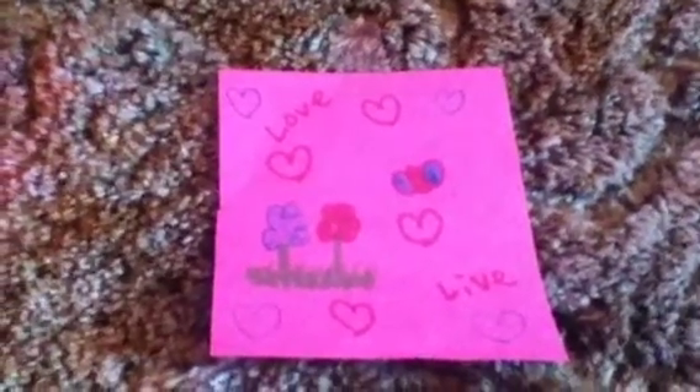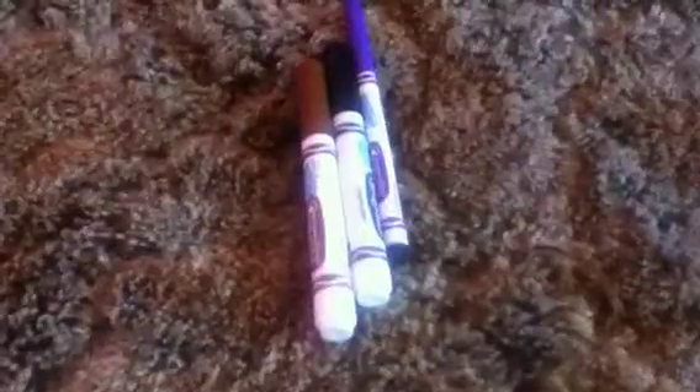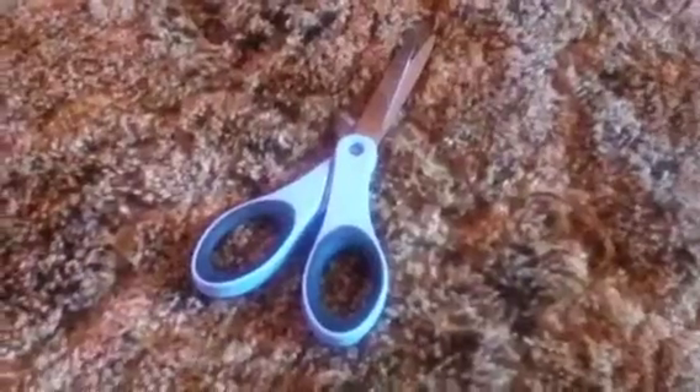Hey guys, today I'll be showing you how to make some posters for your American Girl dolls. You will need some paper, markers, and some scissors.